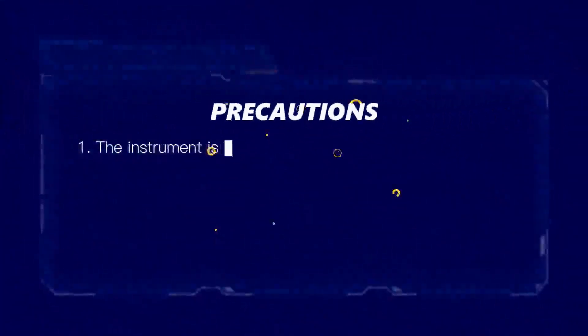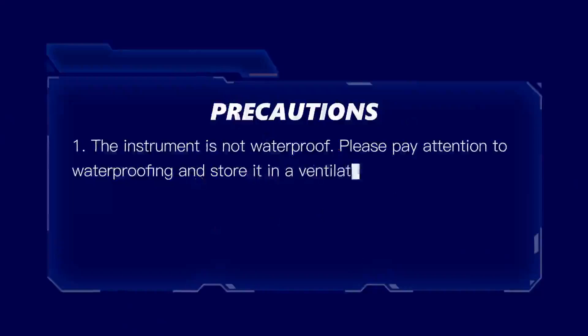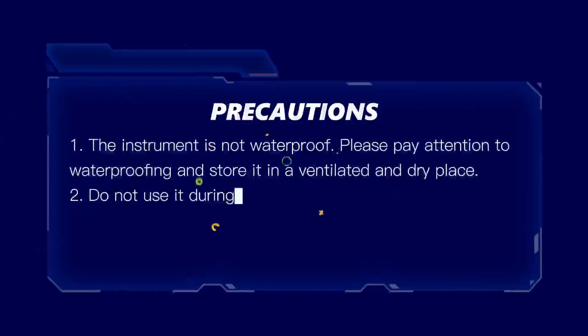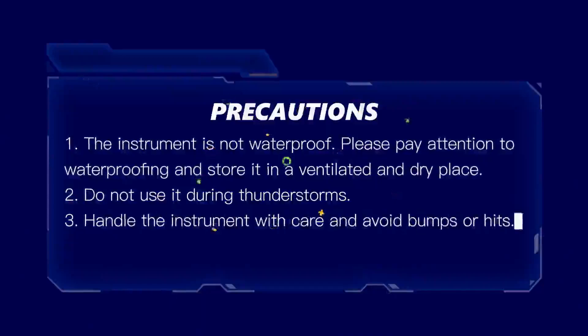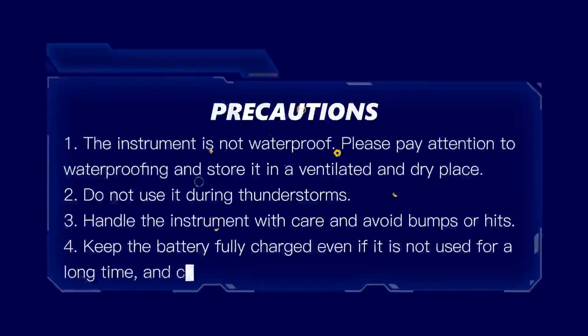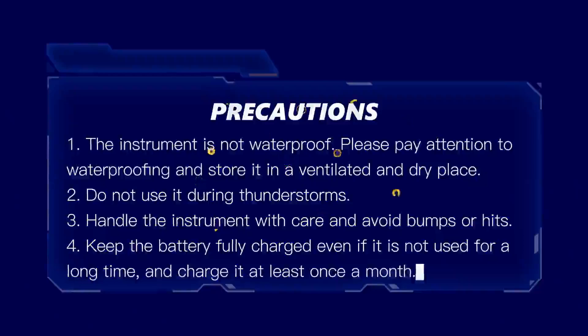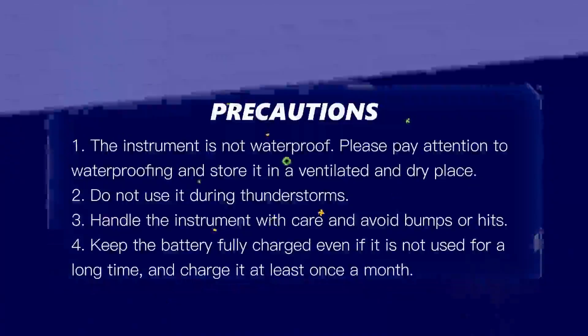Precautions: 1. The instrument is not waterproof — please pay attention to waterproofing and store it in a ventilated and dry place. 2. Do not use it during thunderstorms. 3. Handle the instrument with care and avoid bumps or hits. 4. Keep the battery fully charged even if not used for a long time, and charge it at least once a month.